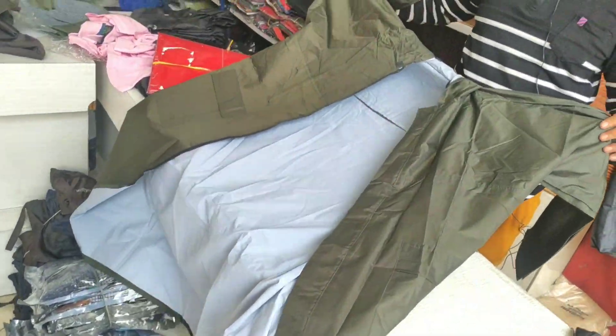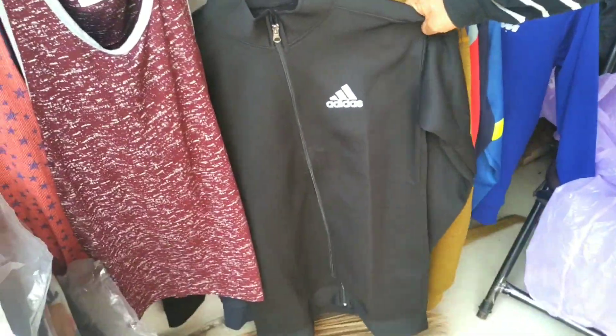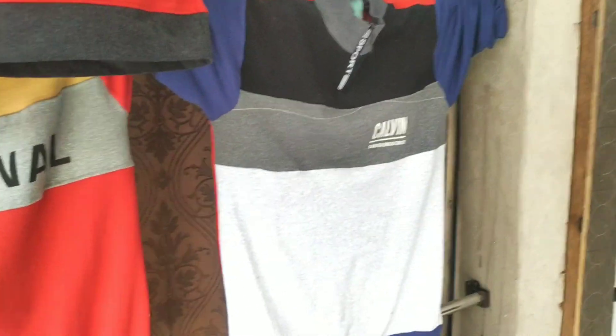Starting price is 250 rupees, and we have a range from 100 rupees. This is Mood Vandal — how much is it? 250 rupees starting range. This is a t-shirt — how much is it?